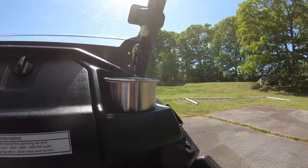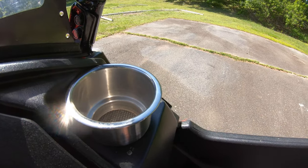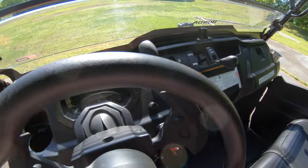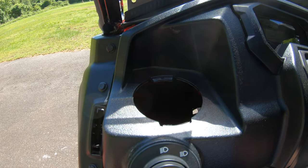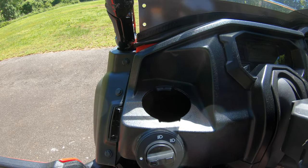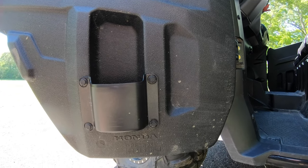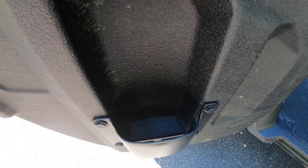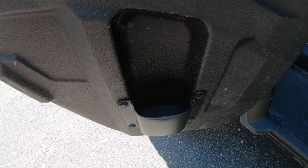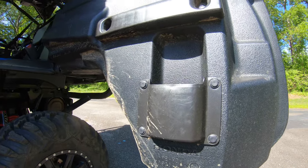For cup holders, we added marine cup holders from Amazon — designed for boats but they fit pretty well. I've seen guys trim the plastic to fit them flush, and I might do that since I lost one on the trail going about 40 miles an hour. We also got the Honda OEM accessory cup holders, but now that I have them I wish I hadn't — they're only big enough for a can of Coke and won't even fit a 20-ounce bottle. These are completely useless. Should have bought something else and will probably upgrade later.